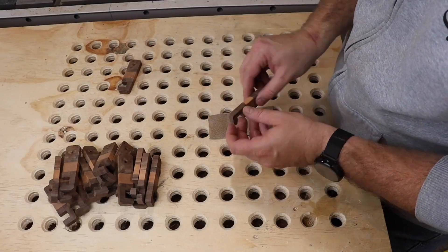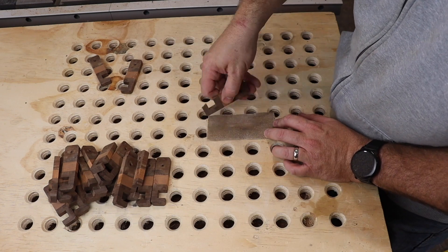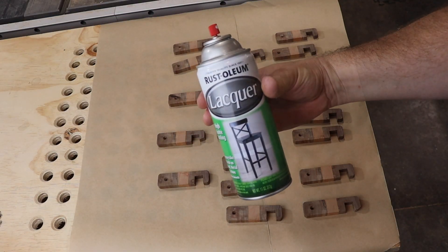Next, I used a little 120-grit sandpaper to soften up the sharp edges. For the finish, I sprayed on a few coats of lacquer.